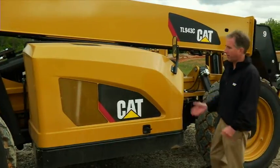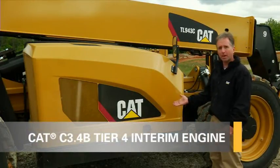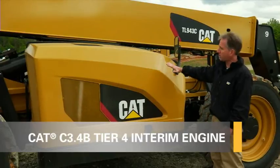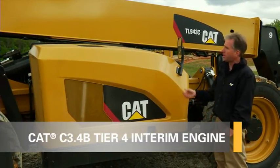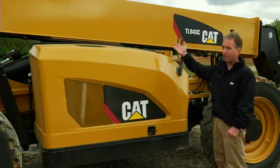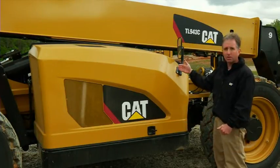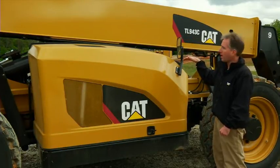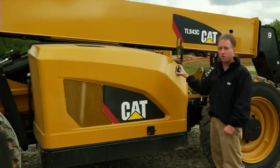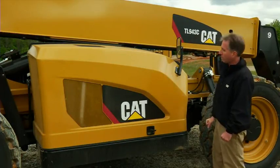Moving here to the engine part of the machine — before I open the engine compartment, I'd like to point out that we've changed the styling of the hood here to give better visibility to the right-hand side of the machine. With the boom lifted up in the air, the operator has great visibility to the right. This is a side-mounted engine, so it allows the boom to get down close into the cradle, and if you have any type of service issues, you don't have to lift the boom up to get to the engine pod itself.